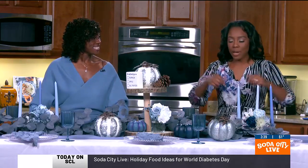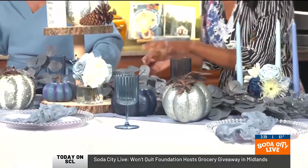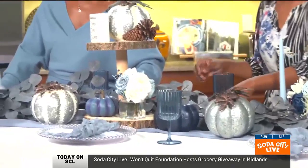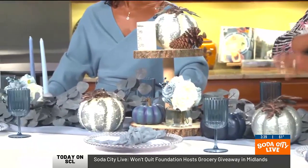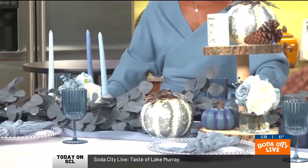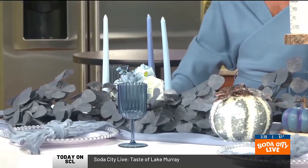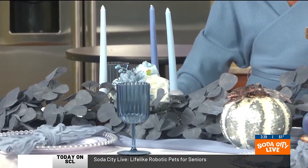Let me run through this one more time so that everybody has the template for what a tablescape should look like. We have a nice foundational tablecloth, a runner, and this beautiful vine — it could be any of those long rope flower arrangements, like ivies and all that. And then some candles, a few other little seasonal items, and then you have yourself your own Prefix Party at home.